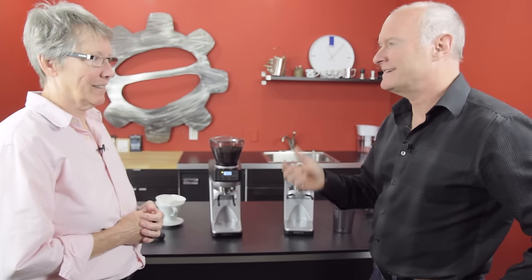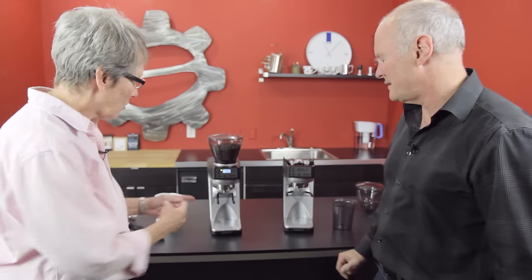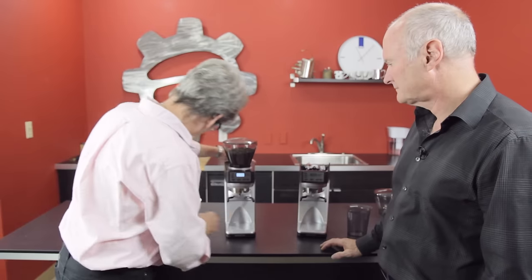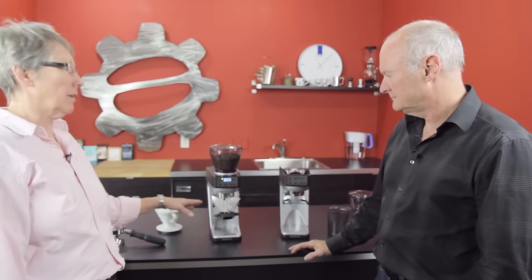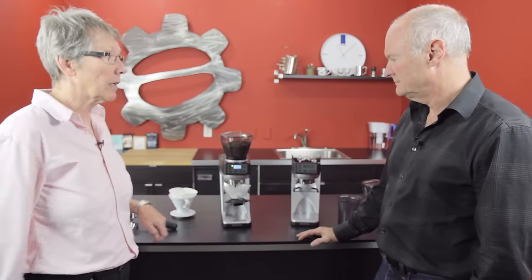Acaia is doing some really clever stuff with apps that combine with their brewing apps. Let me convert this to show the folks. You push this in, turn it up, and now you can put your Kalita in there. It's free-floating — it's not touching the casing. Everything is being weighed by whatever is on these two arms sticking out.